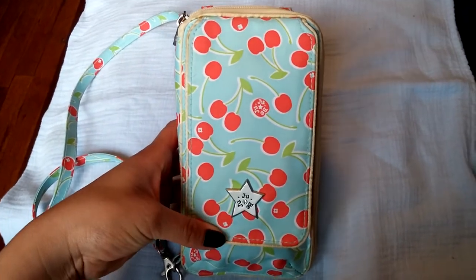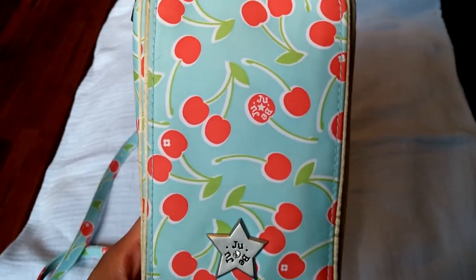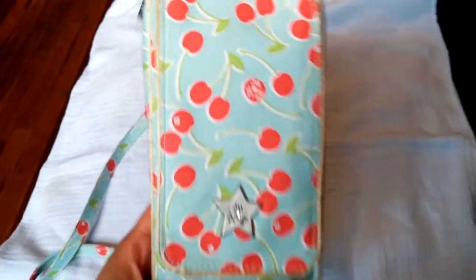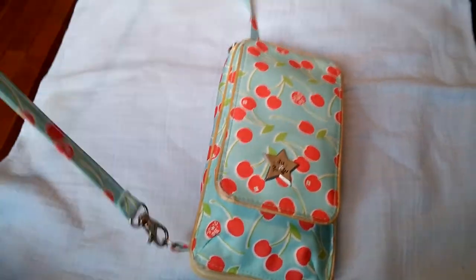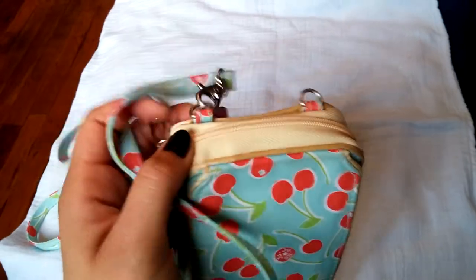This is in the Cherry Lemonade, which is a discontinued print, but it is so pretty in real life — it is such a gorgeous print. This B Major comes with a long strap and a short strap, which I don't have. But you can connect it on this D-ring here and then this one to carry it across body, or you could put the short strap here.